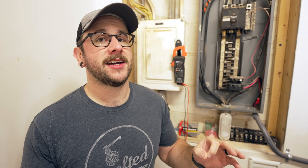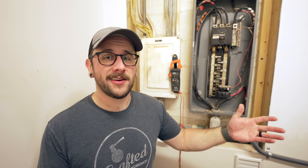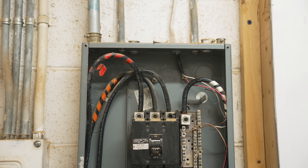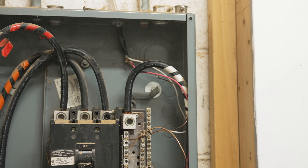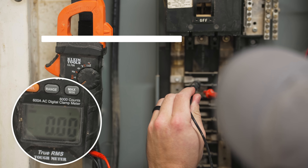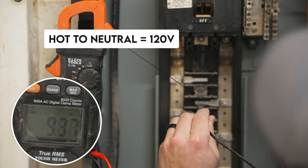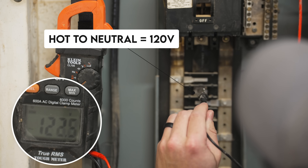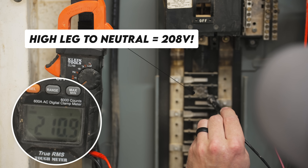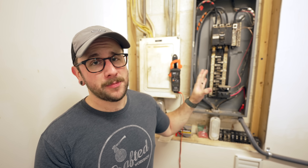Now I can finally get started wiring the shop, which is really exciting because I've been working off of two outlets this whole time. This is a three phase panel and there are three hots coming in — two are your standard 120 volt like you'd have at a residence, but this orange one is called a high leg. I need to watch out for it because any 120 volt circuit connected to that high leg would be getting about 208 volts, which would be a big problem.